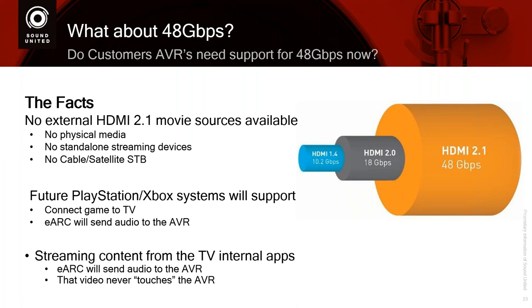Let's first talk about a few facts. First: there are currently no HDMI 2.1 movie sources available. So physical media — there is no disc. The current 4K Blu-ray does not have the bandwidth capabilities to support 8K 60 or 4K 120. They would have to come up with a whole new compression scheme or a new laser for a new disc to end up with a new physical media. So the current disc won't support it. There are no standalone streaming devices that have been announced — like Rokus or Apple TVs. And finally, there are no satellite or cable set-top boxes. They are doing some testing for 8K set-top boxes in Japan for the Olympics, but the majority of set-top boxes currently do not support it.